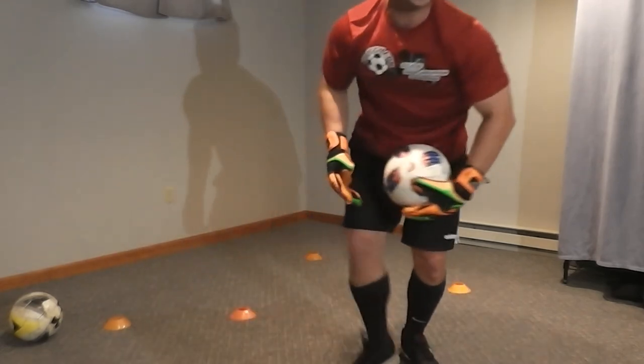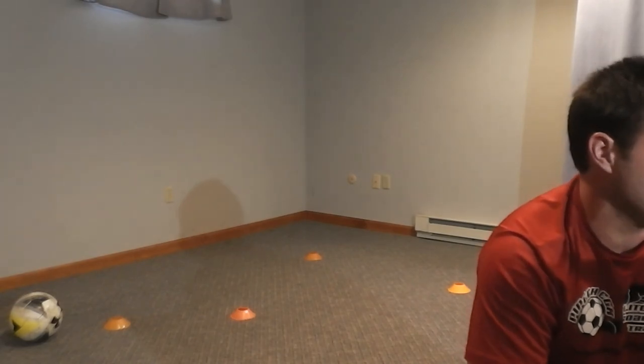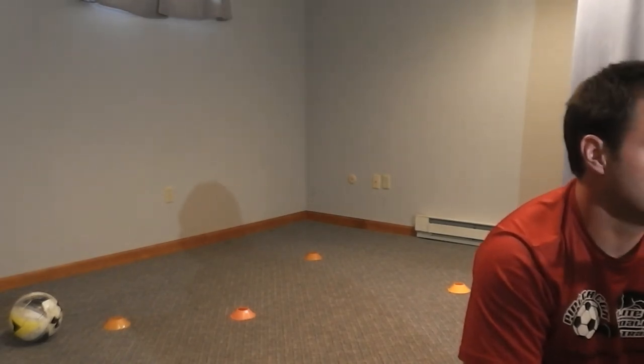Cap stretch — push your heel to the ground. Switch. And then just cycle your calves. Good. Fifteen seconds — get a quick drink of water if you need it. We'll get started.